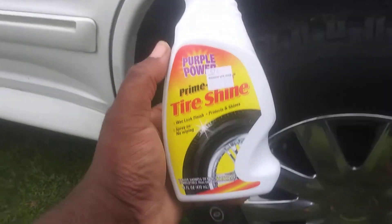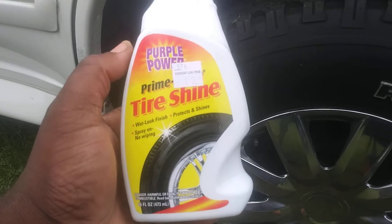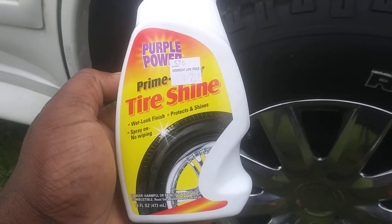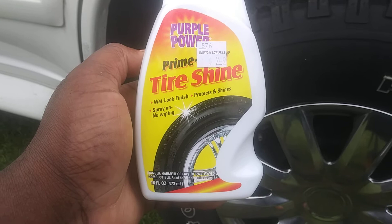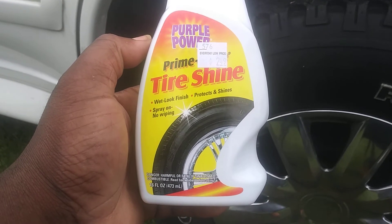Welcome back to the channel. In this video, I'm going to share with you guys the Purple Power Tire Shine. I had something similar to this before. It's been a while, but I think they changed the formula on it now. So here's the Purple Power Tire Shine Wet Look Finish.